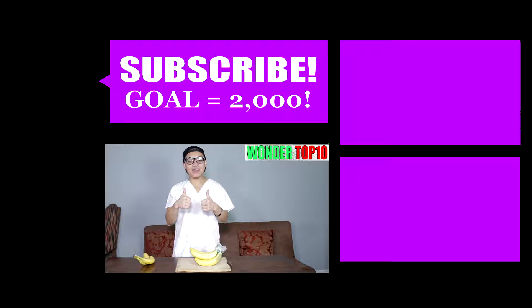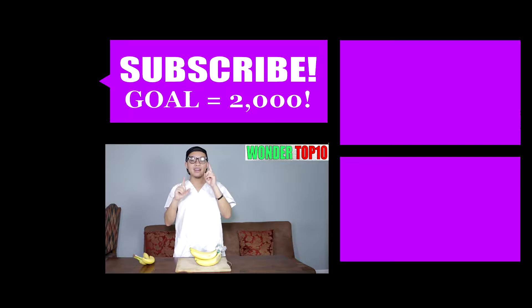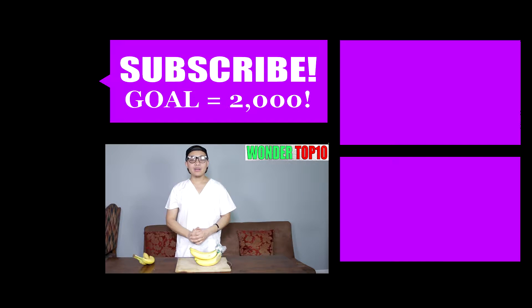Hope you guys enjoyed that video. If you did, give me a like and comment down below what kind of life hack you want to see next. And guys, if you're new to this channel, subscribe up there. Thank you so much for watching — I'll see you guys in the next video. Bye bye guys.